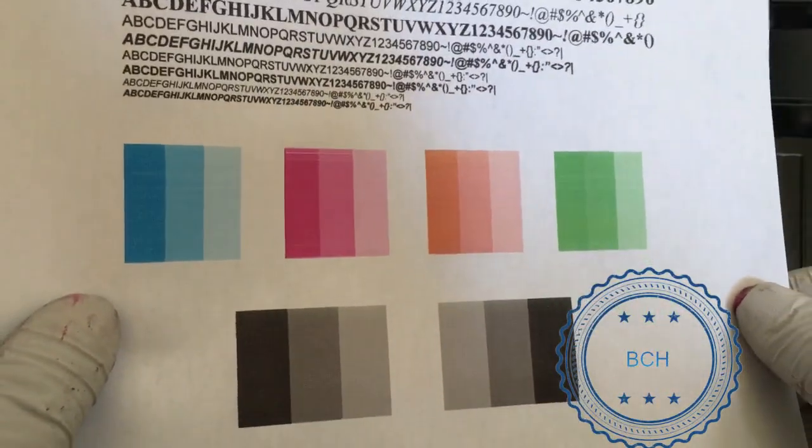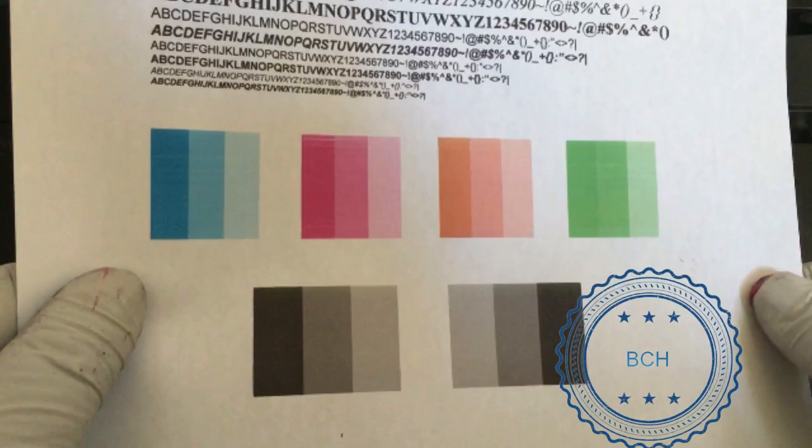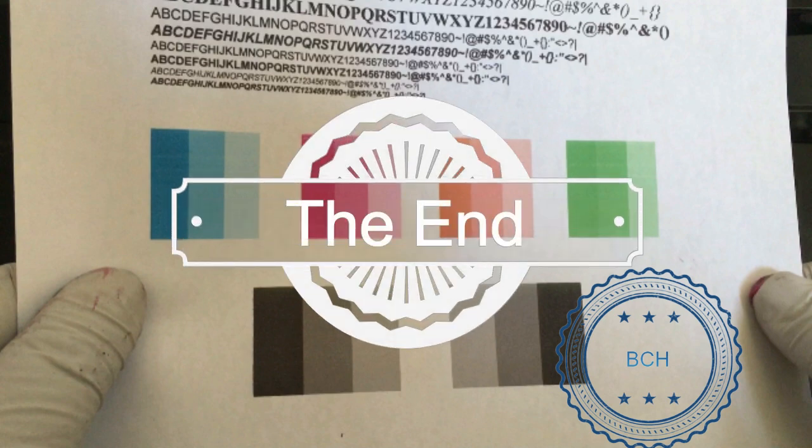I hope you enjoy this video. Visit us at www.bchtechnologies.com or locally at our office in Greensboro, North Carolina. Happy printing. See you next refill. Cheers.